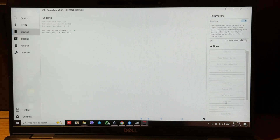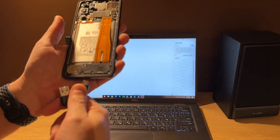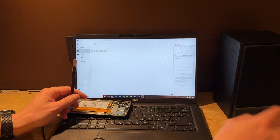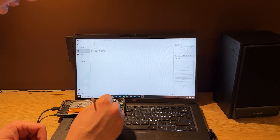Our next step: connect one side of the cable to the phone. After this, we start shorting the test points, and then connect the other side of the cable to the PC.